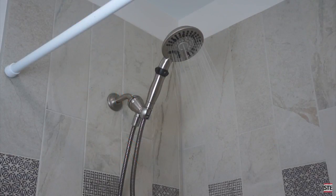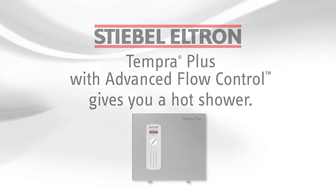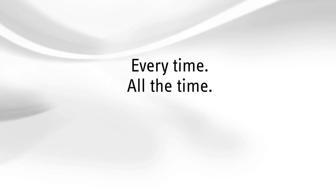Advanced Flow Control was invented by Stiebel-Eltron and is found only in our Tempra Plus whole house water heaters. No other manufacturer of tankless electric water heaters has anything like it. Stiebel-Eltron Tempra Plus with Advanced Flow Control gives you a hot shower — every time, all the time.